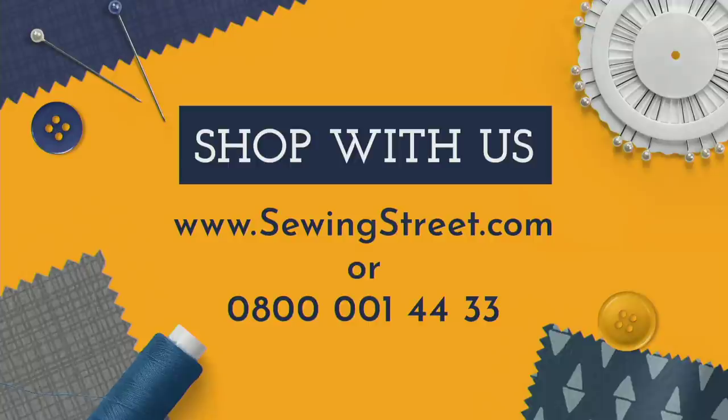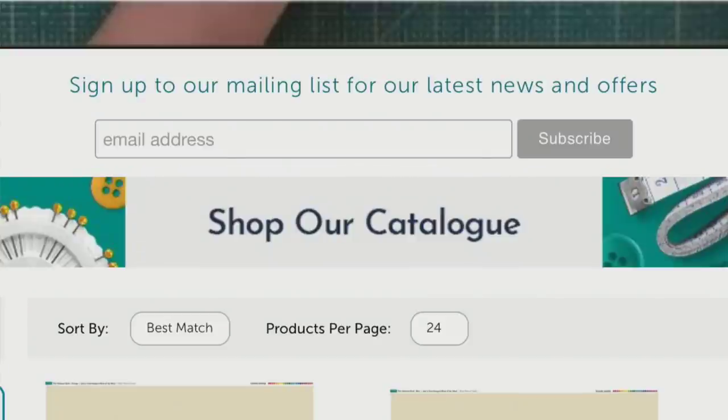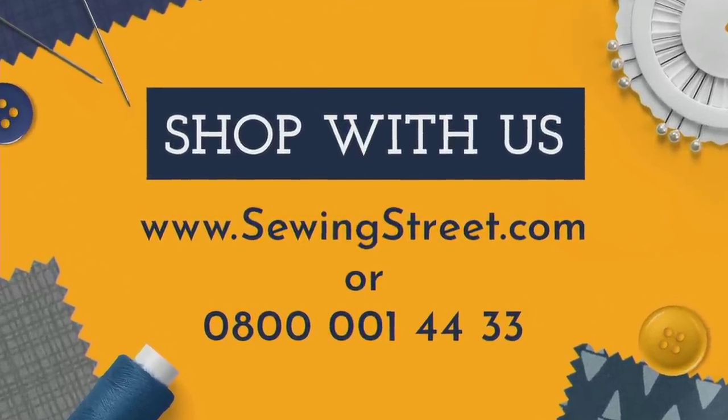Shopping with us couldn't be easier. Head to www.sewingstreet.com — it will redirect you to our sister channel Jewellery Maker's landing page. Don't worry, you haven't gone to the wrong place; we're simply using their website temporarily while we build our own. Scroll down past the watch live part to see all the products from today's live show. You can shop the catalogue, click a product to view closer and add to your basket. You'll need to create a free account to check out, which means you can place as many orders as you want throughout the day with only one postage charge. Or call our UK-based customer service team free on 0800 001 4433.